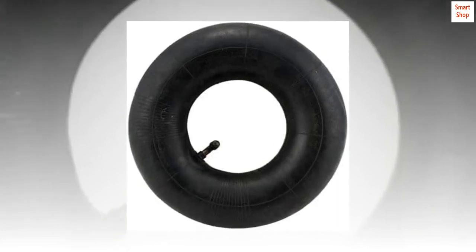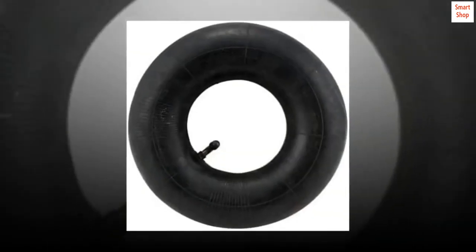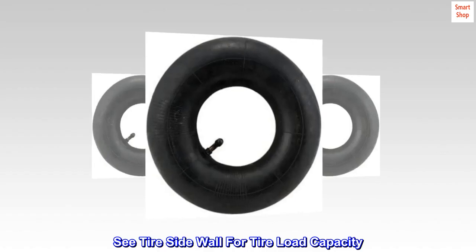Replacement tube for 10-inch outside diameter tire. 4-ply rubber. Fix flats without having to buy a new tire. See tire sidewall for tire load capacity.